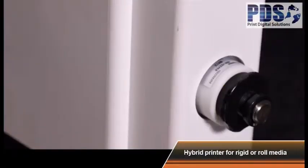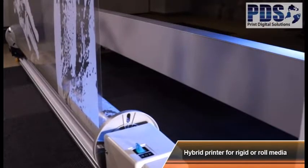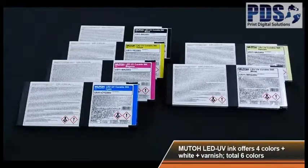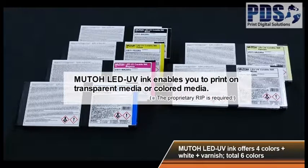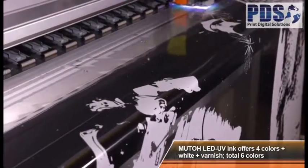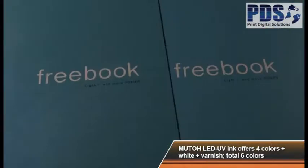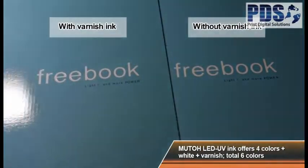An optional take-up unit makes printing on roll media fast and easy. MUTO LED UV ink enables you to print on transparent media or colored media with four colors plus white ink plus varnish ink. The varnish ink will allow you to create a premier or specialty finish.